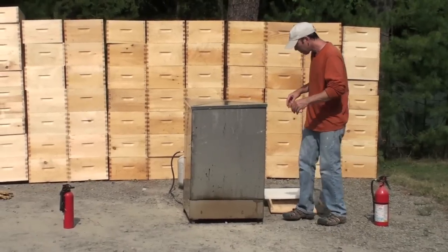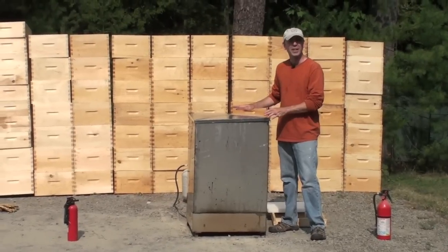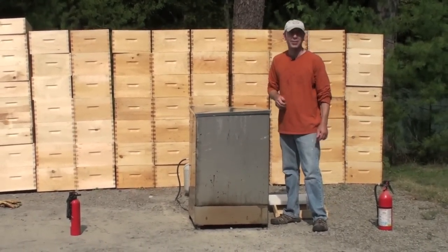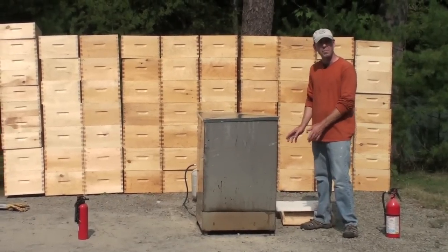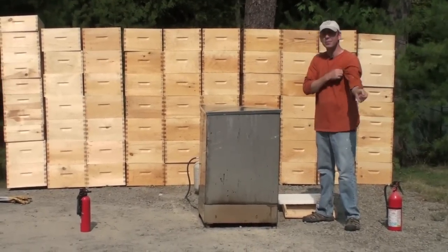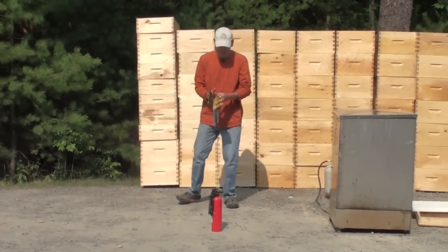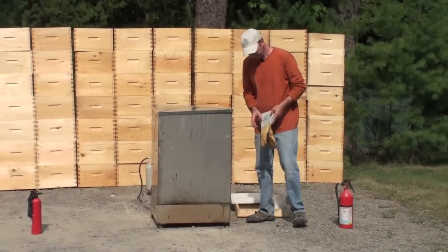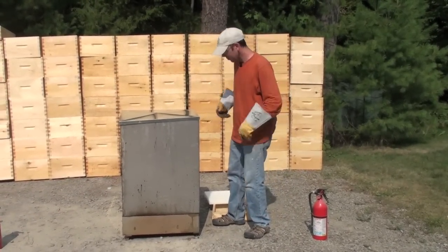We've invested in some wax here. A lid is important to keep rain out of your wax, and if you have a fire you can just put the lid on it and smother it. Fire extinguishers — just a good idea. Garden hose — not a good idea. We are working with open flame and combustible hydrocarbons, so you want to use long sleeves, eye protection, and welding gloves. You're not going to be able to do it without them.